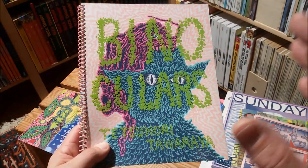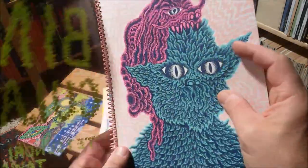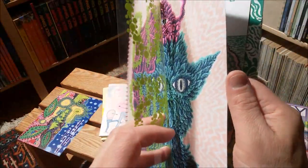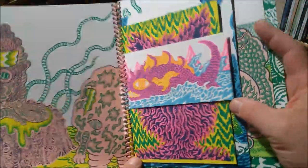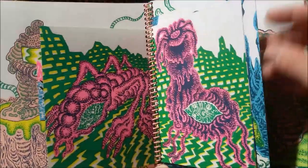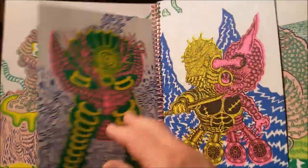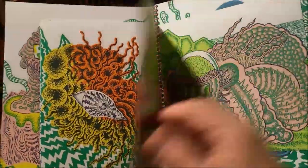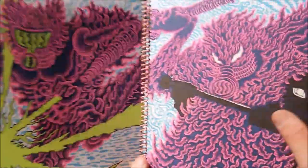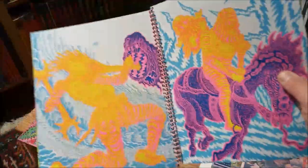By far my favorite of all the Color Code books that I own is 'Binoculars' from Tetsunori Tawaraya. I've shown you this before in my Tetsunori video, but I can look at this stuff every day and every noon and evening. These are prints of different formats kept together with spiral binding. I would order more stuff from Color Code if the postage wasn't so expensive, and the stuff tends to sell out pretty quickly. These printings are really superb and top-notch and again show what is possible with risograph printing.